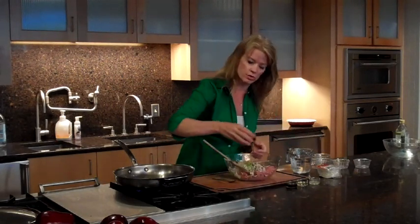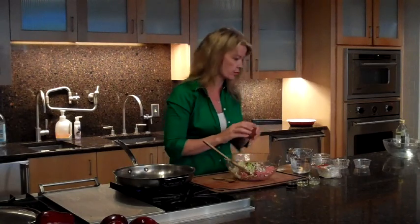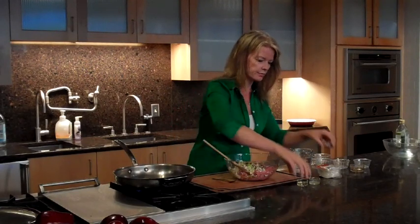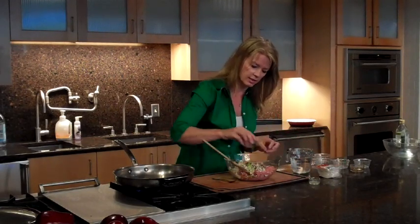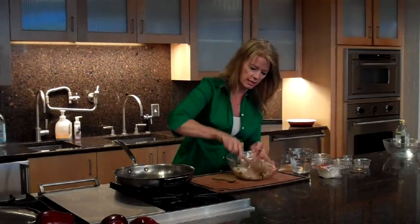We're using some low-sodium soy sauce. Soy sauce can be really high in sodium so always look for the low-sodium version. Then I've got some sesame oil, a little bit of rice wine vinegar to give it a nice little pop, a little bit of lemon juice, and that's it. I'm just going to mix it all together.